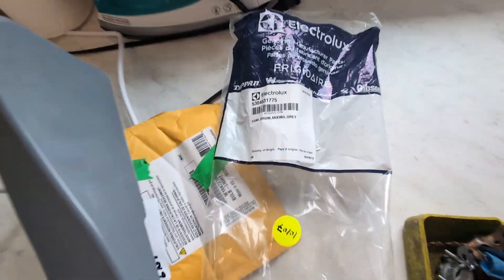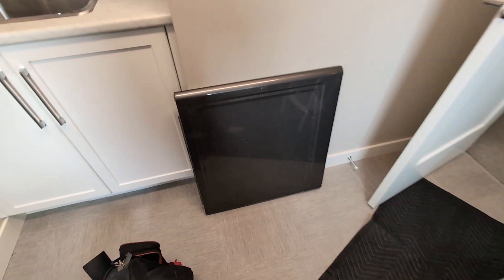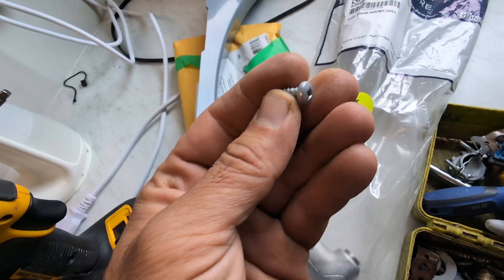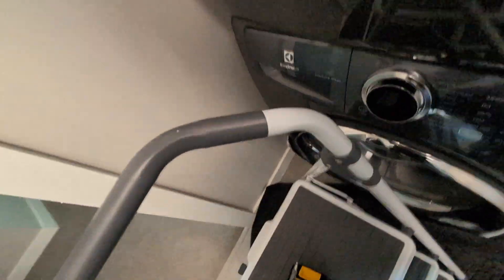Hello friends, my name is Samit. I'm replacing the drum baffle today on an Electrolux dryer. To remove the top panel, it's held by two Robertson screws. I removed both of them from the top back side — I had to climb up all the way to the top of the dryer using a step stool to remove that.